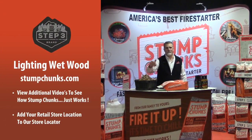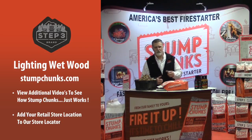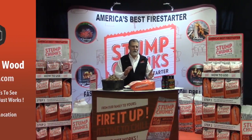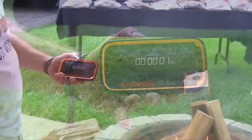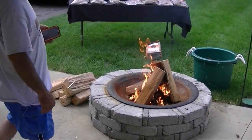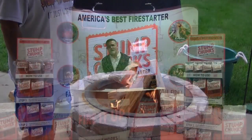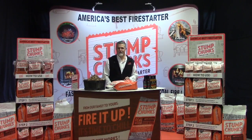On campfires — you can find this video online. It's called Lighting Wet Wood, it's on our website and on YouTube. We marinated some wood underwater for 30 hours, used a whole bag of Stump Chunks, dumped it in the fire pit, put eight logs around it, and lit it. In three and a half minutes, the flames were about three and a half feet high and the wood was crackling. I don't know what else will light wet wood that easily.